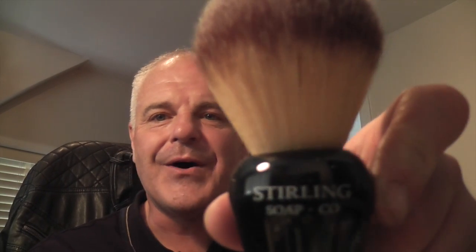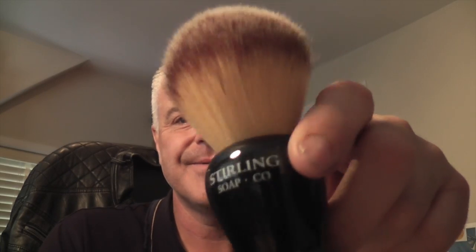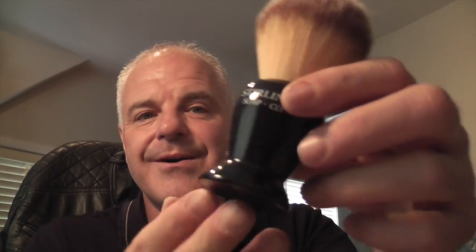This is the Big Sterling Kong from the Sterling Soap Company. This is a monster of a brush — 26mm synthetic. Eats lather for breakfast, this brush. Fantastic brush, really really nice. I really enjoy it — I've not used it for a while, but a nice handle on it. Very soft. A great brush.